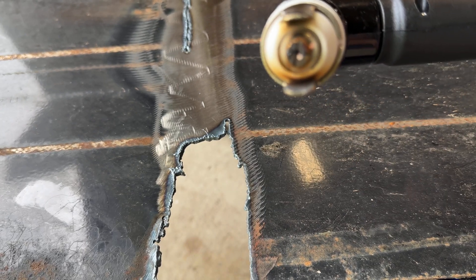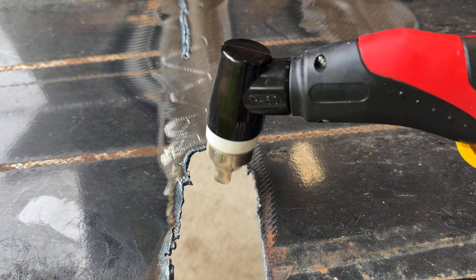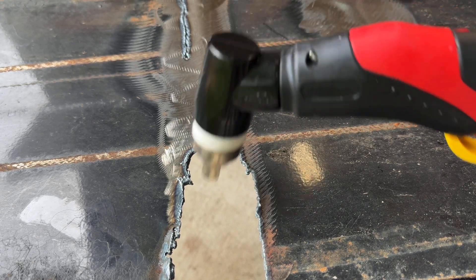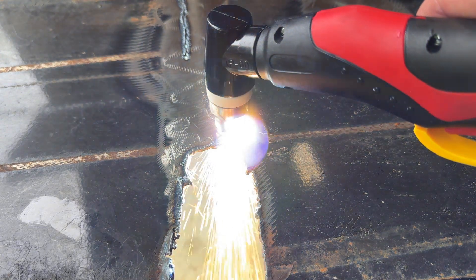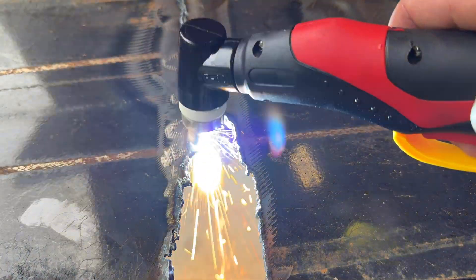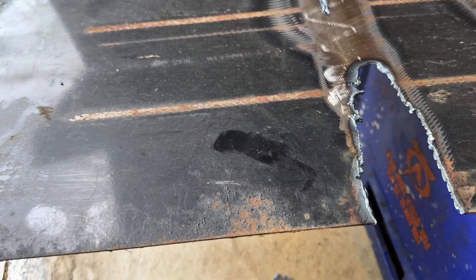I have my ground clamp on. I'm not real familiar with plasma cutters, but I've been playing with the settings to figure it out. I'll show a couple of cuts here, then grab a piece of exhaust pipe and cut that. I'm not a pro but you can see it works well. I'm also curious to try it on this rusty steel, so I'll go ahead and try that now.